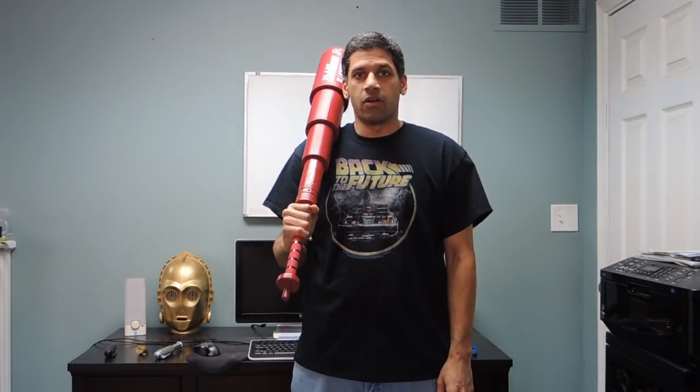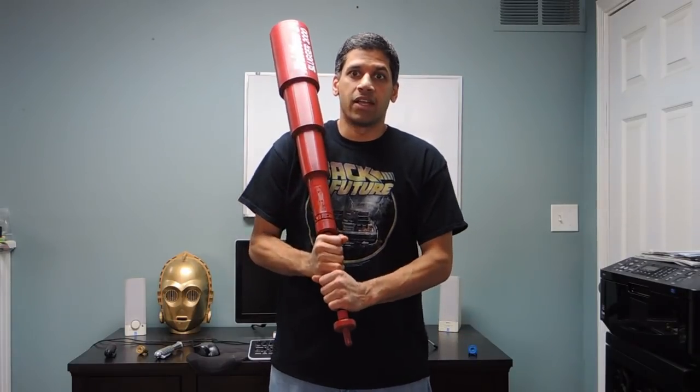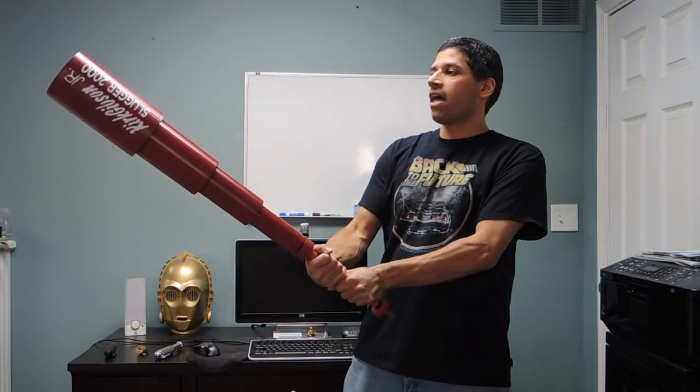Hey YouTubers, Ali from PotentVernables here. For this build, we're going to be making Griff's Automatically Extending Bat from Back to the Future.